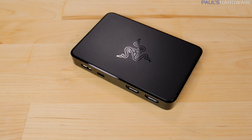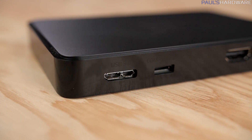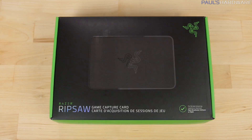Right out of the gate, there are three features that I like about this device. One is that it uses USB 3.0, so no buffering or delay like you get with the Elgato Game Capture HD60, which uses USB 2.0. Two, it's external and portable, so you can take it on the go with you. And three, it supports 1080 resolution at 60 frames per second rather than 30.